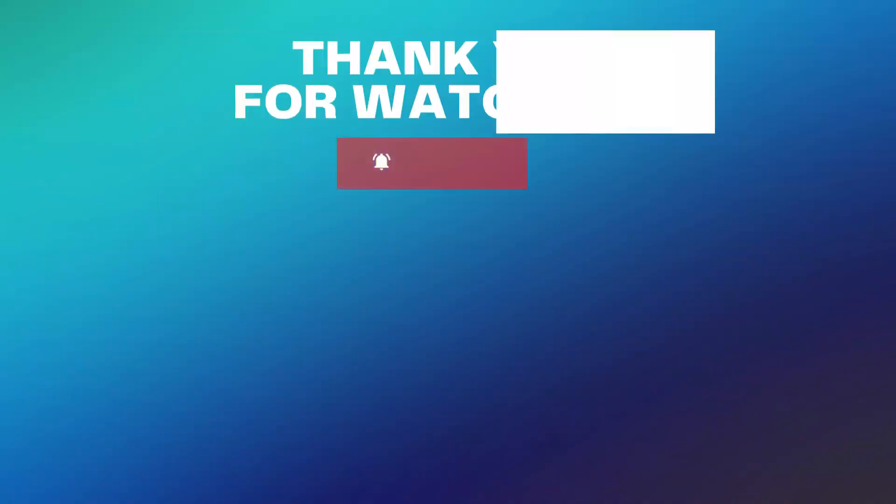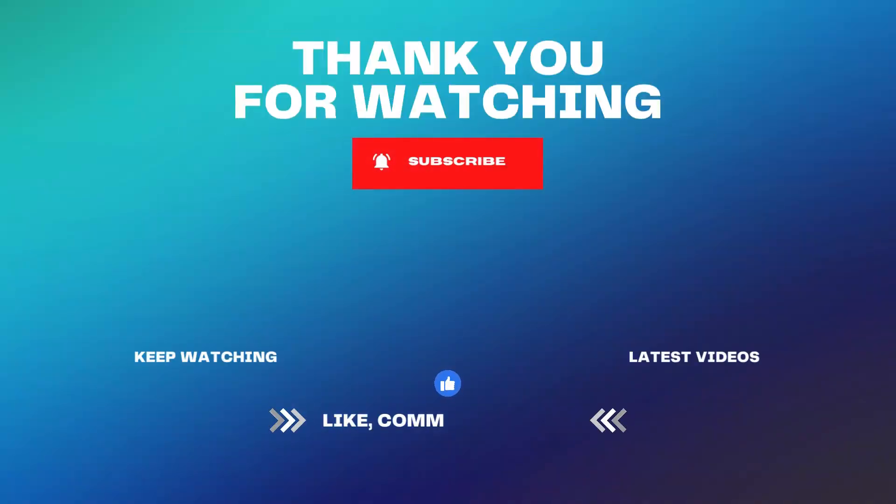If you enjoyed this review today, please leave your comment below, and you can help support our channel by using our product links from the description below the video.